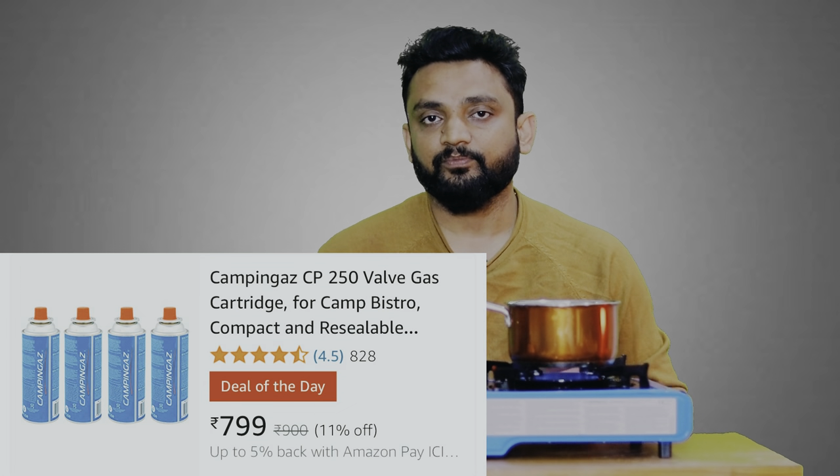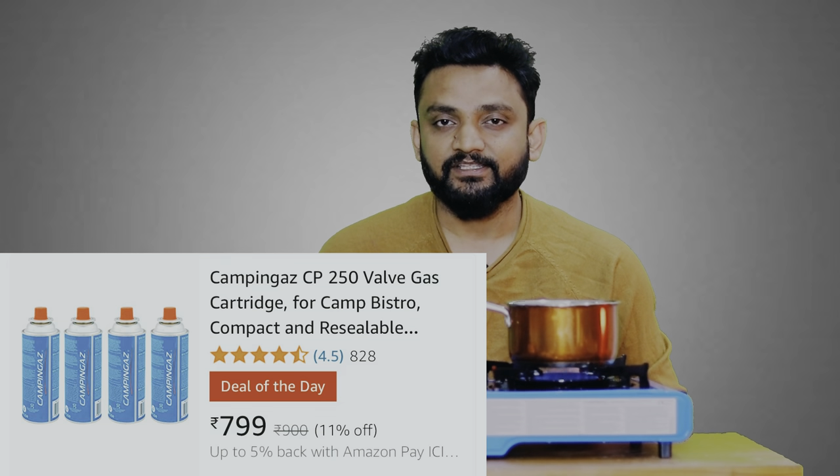So till the time Maggi is done, let's talk about this gas stove. How much did I buy it for? I bought it for around 2700 to 2800 rupees, and I bought it online within my city, Gandhinagar. But you can buy it online for around 2500 to 2600 rupees. The gas cylinder is small — you have to purchase it separately. I recommend you buy a pack of 4 gas cylinders, which you get at a very cheap rate, around 600 to 700 rupees. One gas cylinder lasts so much — if I only talk about Maggi, you can make approximately 30 to 35 Maggi from just one gas cylinder. So you can imagine what great output one gas cylinder gives.